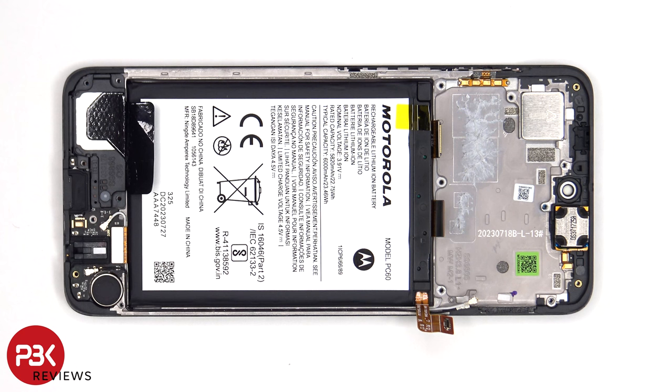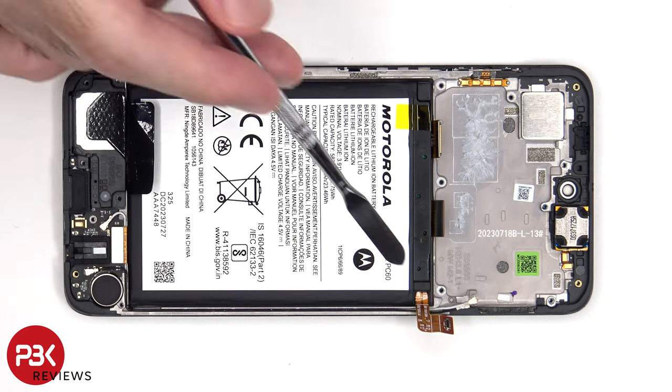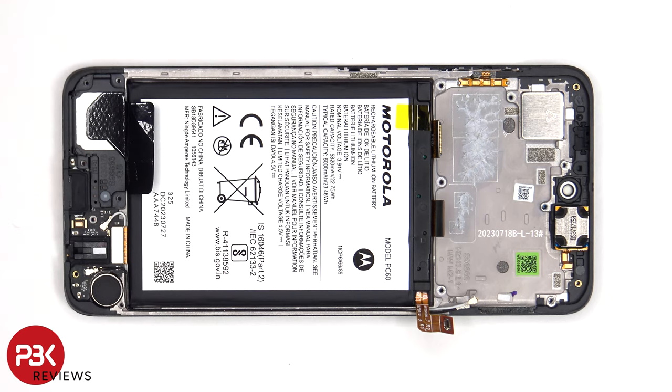Moving on to the battery. There are no pull tabs to help us pry it off, so we'll have to use some isopropyl alcohol and apply it to the sides of the battery, and let it sit for about 30 seconds to a minute so it eats away at the adhesive underneath, making it easier to pry it off.